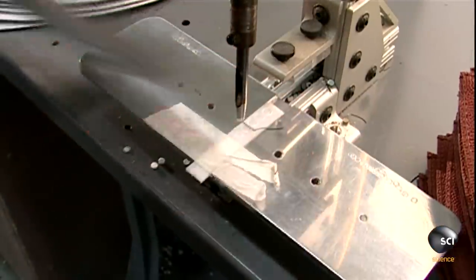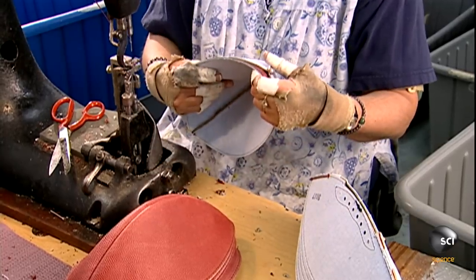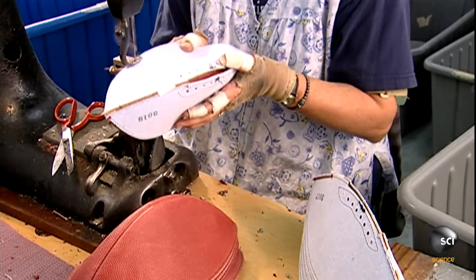This press makes a hole in one of the top sections for the air valve. To join the ball's top and bottom sections, the seamstress first cuffs them and then joins the edges together.